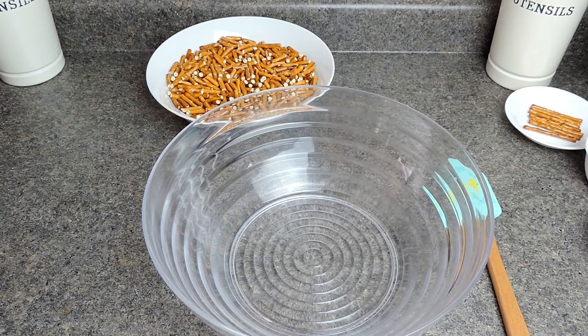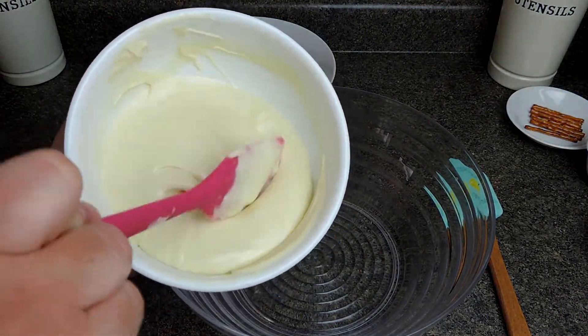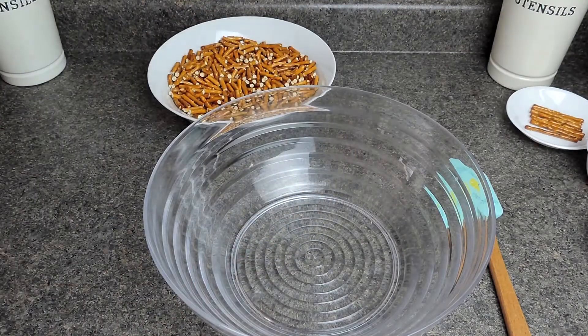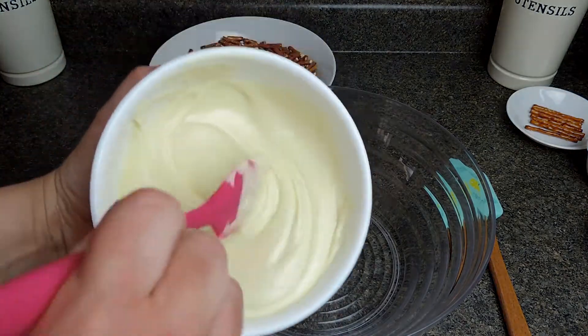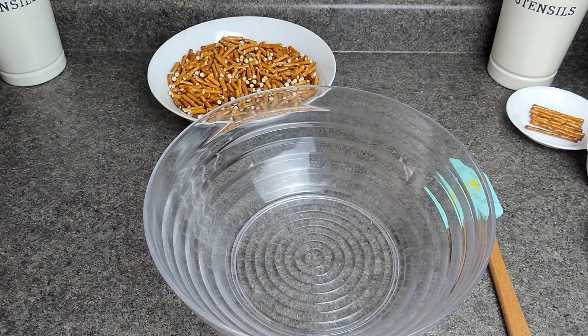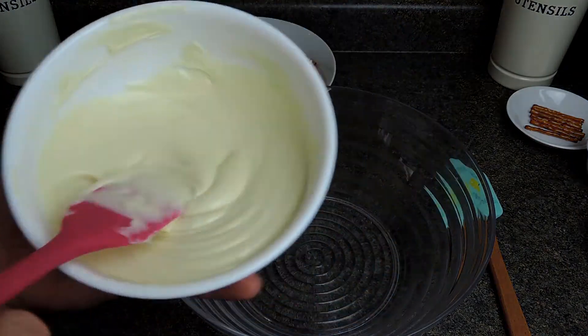My chocolate melted in exactly one minute and 15 seconds. I was stopping at every 15-second interval and stirring constantly. After that time, I noticed there were still a few little chunks of white chocolate, so I just continuously stirred and they eventually melted in perfectly, as you can see.